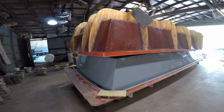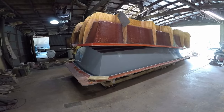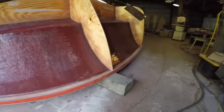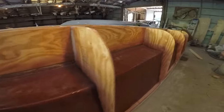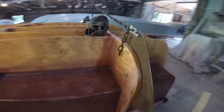Easy does it. Got flipped over. What do you think, Mark? You think we should try to push the boat back in the shot?